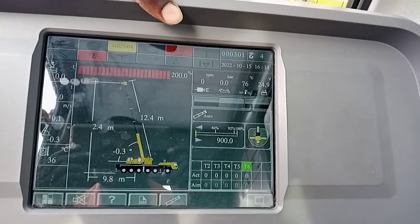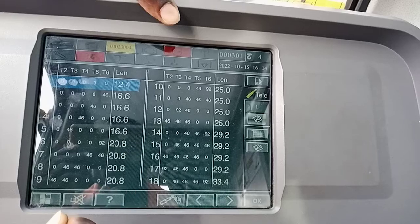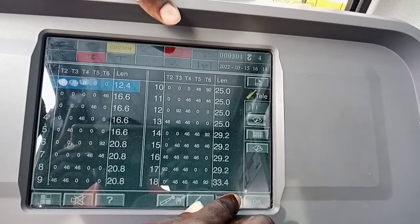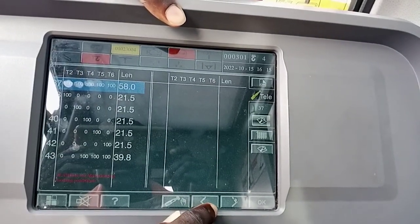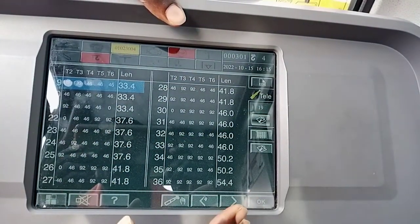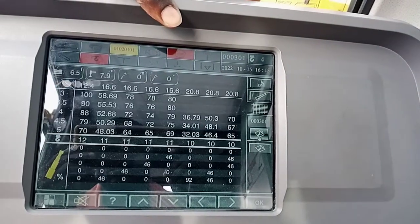For this one, you touch the telescope, then you select the one you want to use — the range in numbers. If you select up to this side, depending on which one you want to use. For maintenance purposes, you bring it back because we are not going to use that side. If you want to select a working radius, you can use this one to check your working radius.